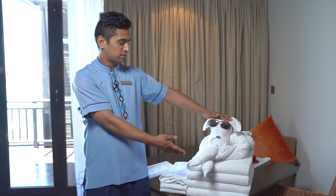Tip number three: use the right towel for the right towel art. In order to make a dog, you need one hand towel and one bath towel.